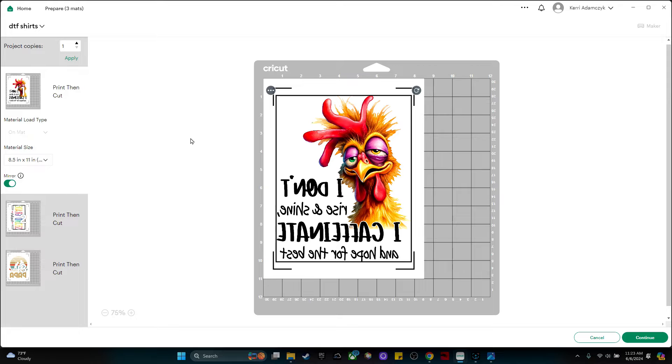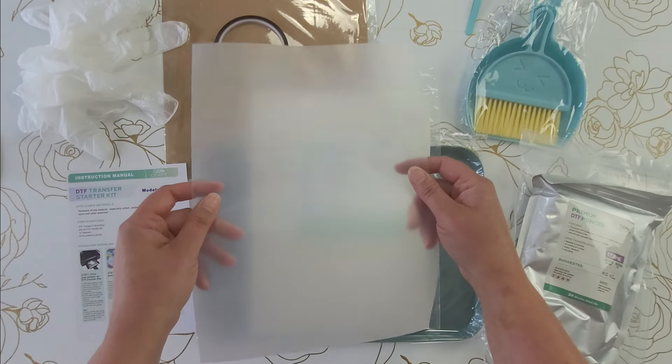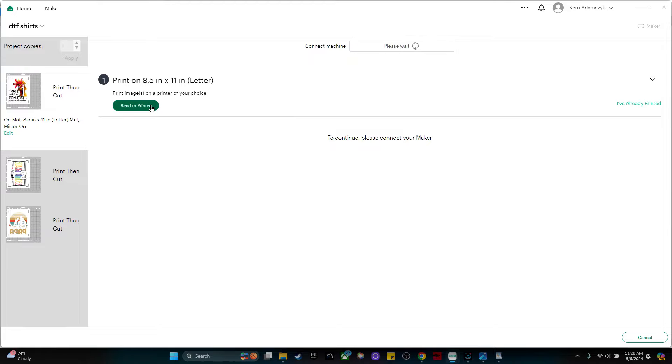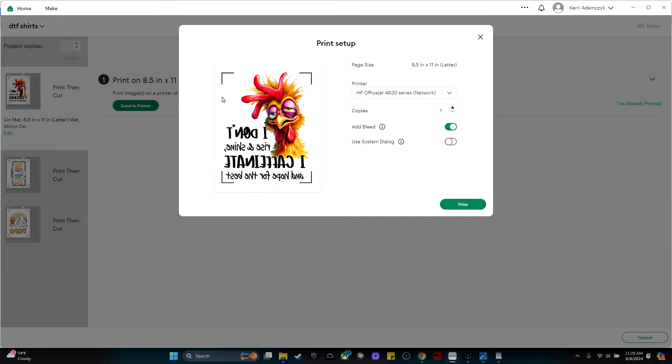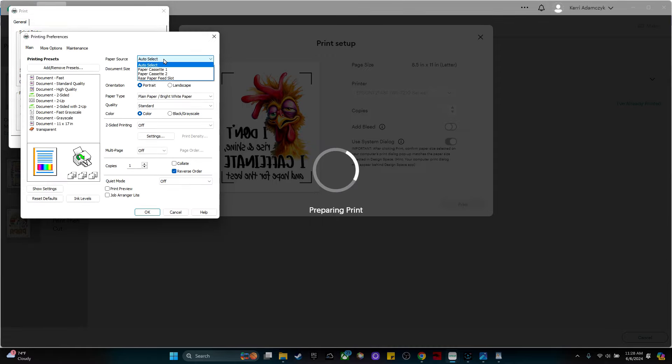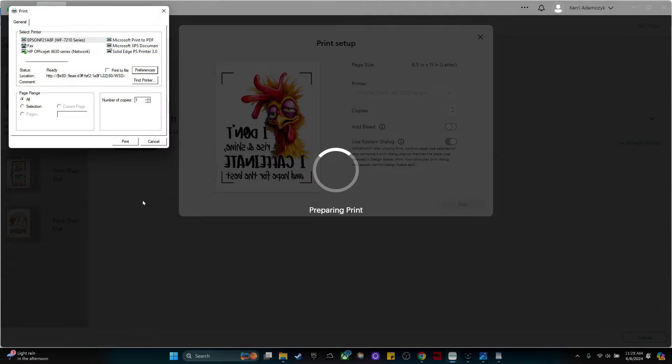I'm going to pause and grab my DTF film to load it into my printer. Load the paper with the matte side being the side you print on. Now I'm going to click continue, send to printer, and select the printer — I'm using my Epson sublimation printer. I'll turn the bleed off and click print. I have to select the Epson and click preferences, change my paper tray to cassette 2 where I loaded the paper, select paper type as high quality plain paper, set quality to high, click OK, and print.